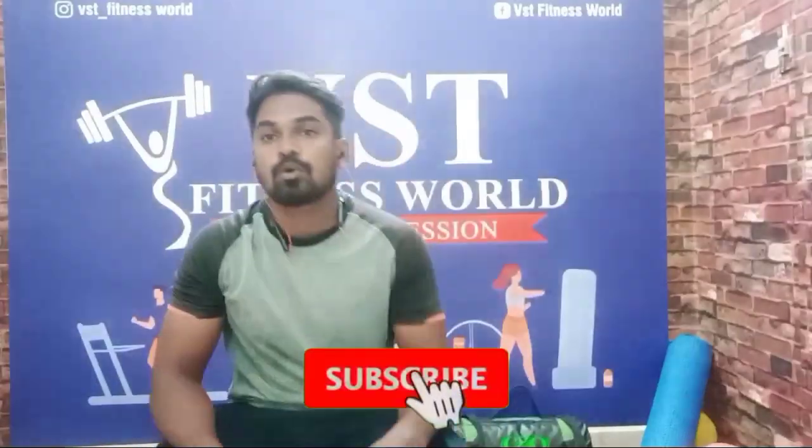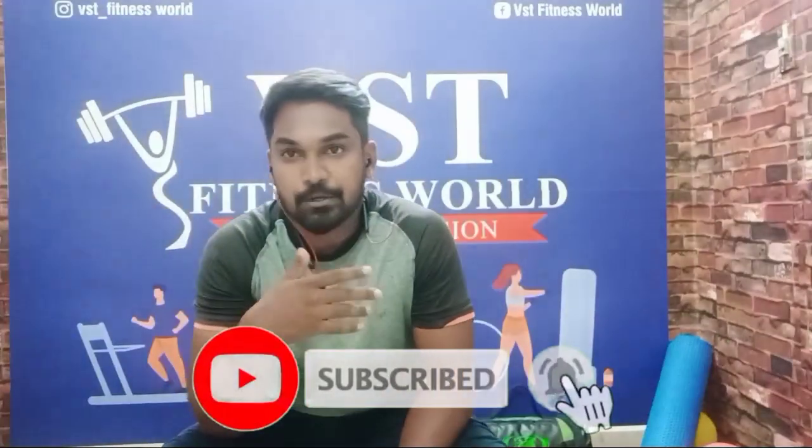Please support us. Subscribe to our channel. If you have any doubts, put them in the comments section and we will clear your doubts. So, let's go to the video.